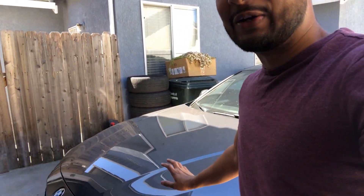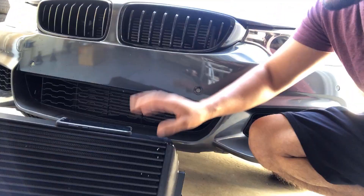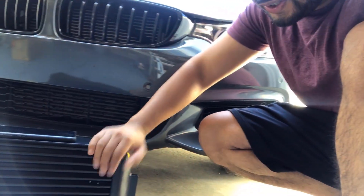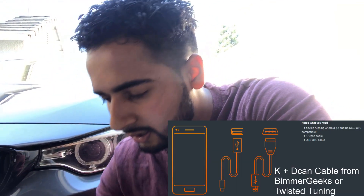Welcome back to another video - sorry it's been a while since I posted one of these. Today I've got something I think you guys are really gonna like. We're gonna be working on the Beamer today, and what we're gonna do is put a new intercooler in - it's an upgraded one - and we're also gonna be flashing it to MHD stage 2 tune. By the time we're all done it should be pushing about 400 horsepower.